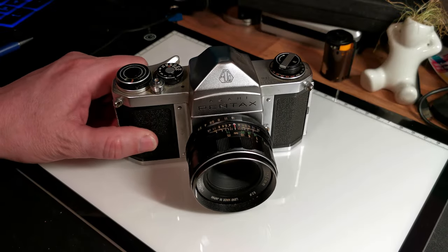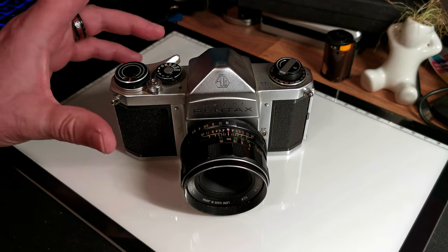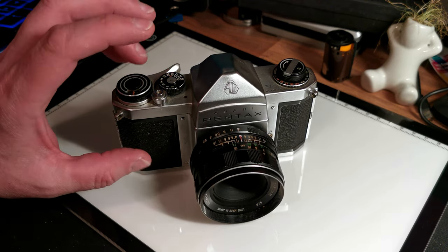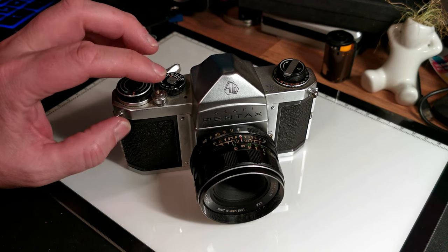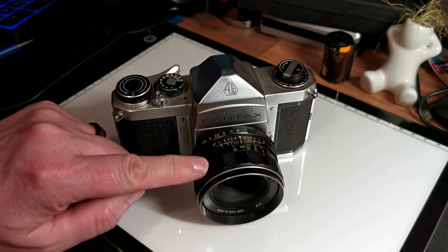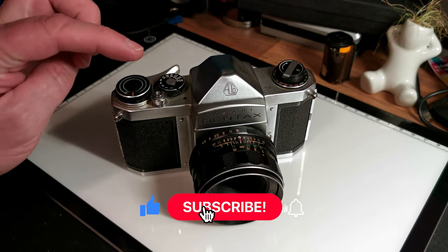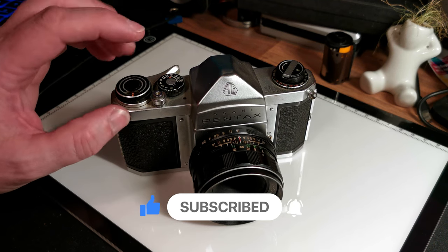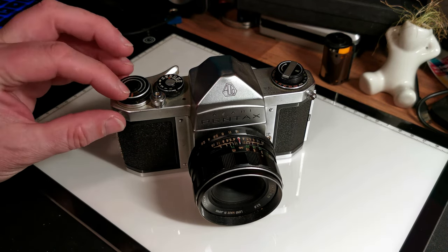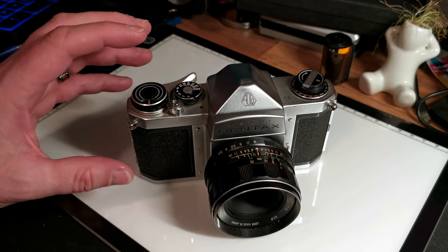This is the Asahi Pentax S1A. From about 1957, Pentax brought out a range of M42 mount 35mm SLRs. The M42 mount, as described in earlier videos, is basically a very simple screw mount — 42mm, hence the name — for attaching lenses. It's a very common fitting and means there are lots of lenses available for M42 cameras, quite often at very reasonable prices. This particular one is the S1A, which was kind of an entry-level version — quite a nice camera but very, very basic.